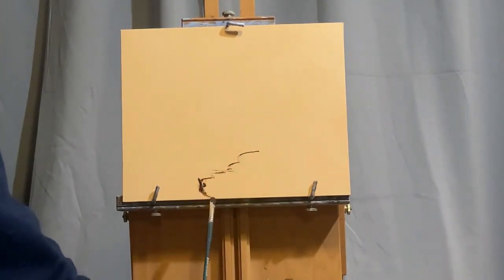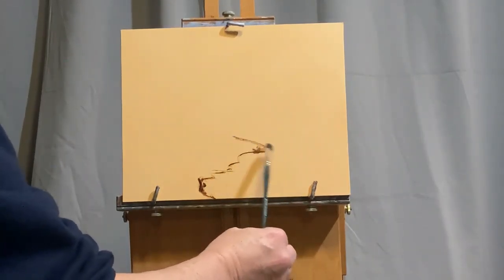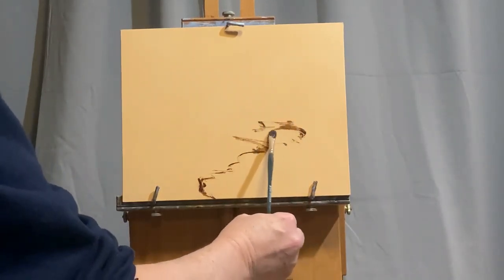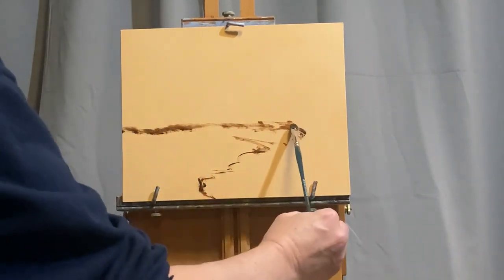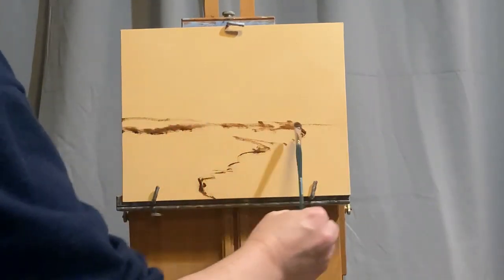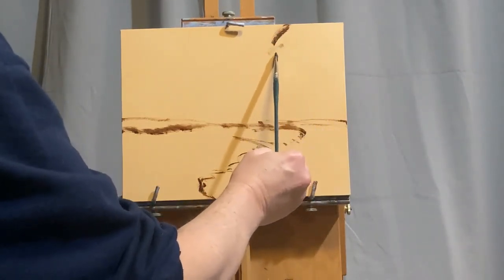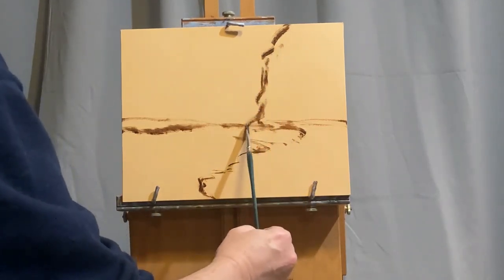I'm going to take a few minutes now and sketch in a potential scene. Some people will make a notan, which is just a black and white drawing on a little piece of paper or a notepad. But I prefer just to sketch right away onto the panel. And if I do make a mistake, I can always erase it with a little bit of Gamsol, which is odorless mineral spirits, which I'm using as basically my paint thinner today.